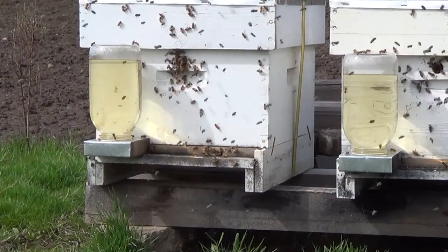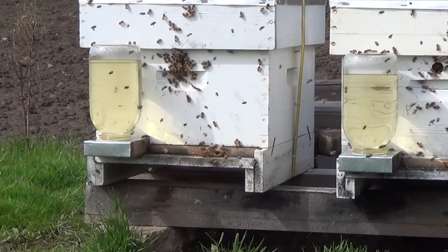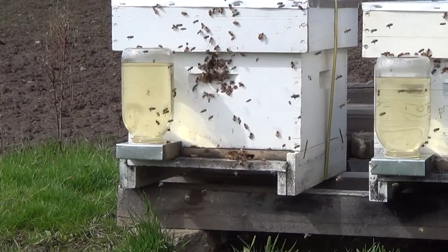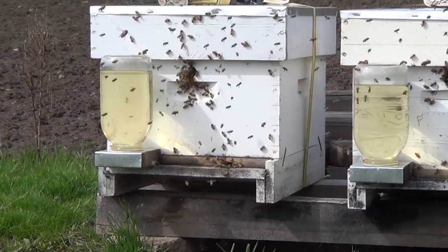Alright, so I came down to check on my newly installed Nucleus Colonies. It's been a week since I've put them in these boxes. Decided I would feed them and check on them this morning when they were not flying.